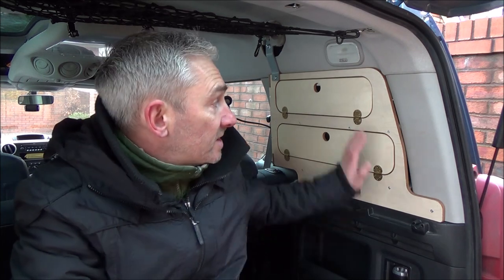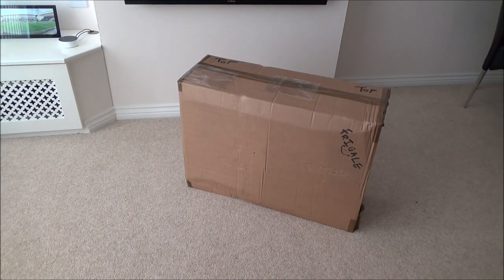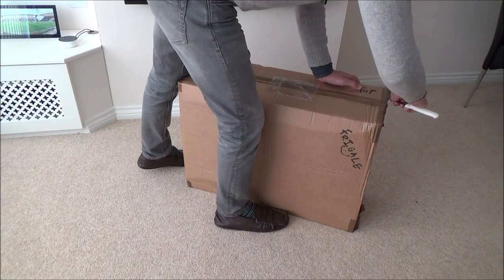Hello everybody, it's Mick from Jesterbushcraft and in my latest campervan video I'm going to be taking a look at the much anticipated window storage units made by Amdrow. I've just taken delivery of this — I shan't bore you with the unpacking but let's get inside and see what we've got.